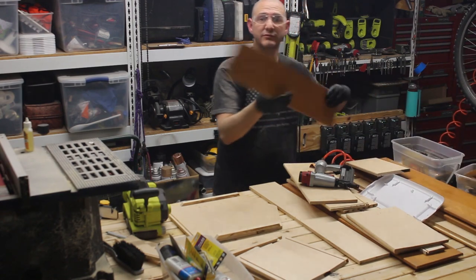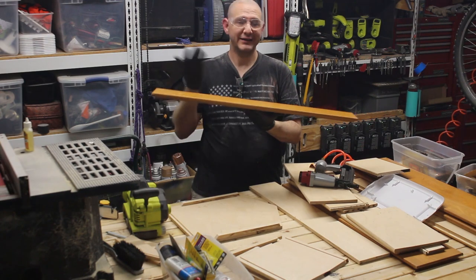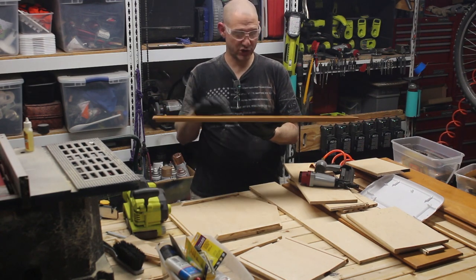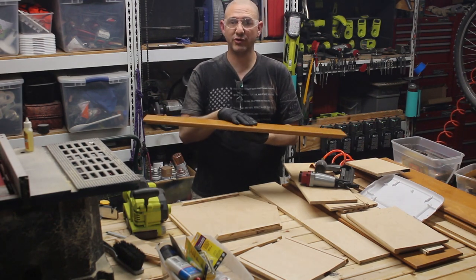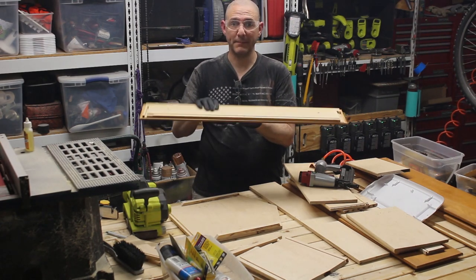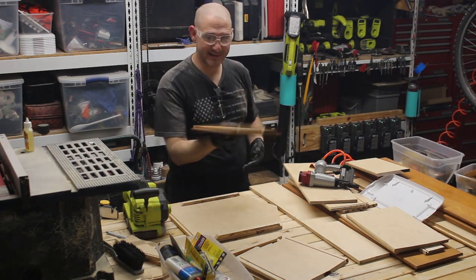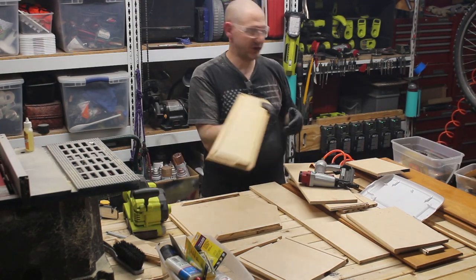I started with pieces from a dresser that we recently got from a neighbor who was gonna chuck it. I took the drawers out and on the inside I discovered this beautiful finished plywood. The outside was stained to look like something beautiful, but the inside is this plain, beautiful finished plywood.